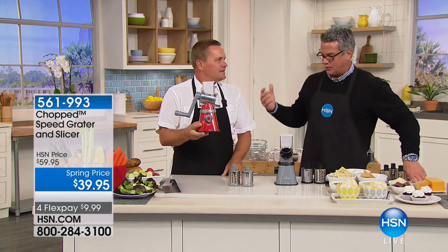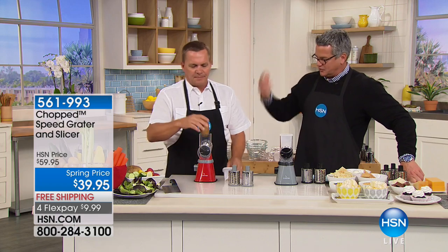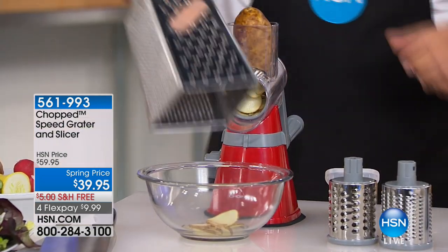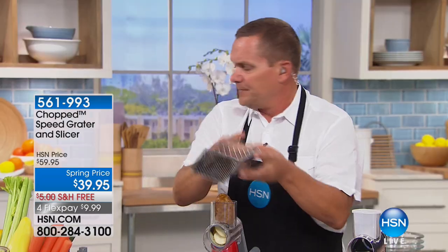The first thing we're going to talk about is the speed grater and slicer. John is an outdoorsman, fisherman — he knows a lot about food prep. This makes life easy. Most people have that old four-sided knuckle buster grater at home, which works until you get close to your fingers and then you end up getting a manicure.